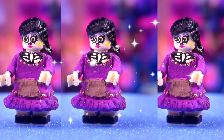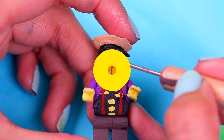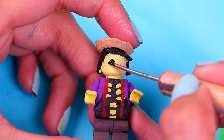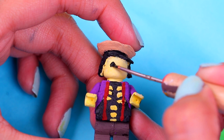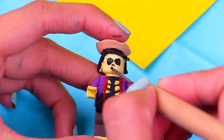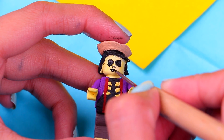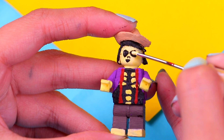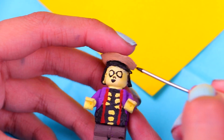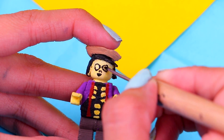Here we have Imelda! She looks pretty cool with her purple dress and her apron — just like in the movie. Now we're gonna paint Hector's face. Start with two black circles for the eyes — Hector's eyes are closer to each other. Then paint his nose and his mouth, then the two pale sand circles for the eyes, and finally the tiny black dots in the middle.